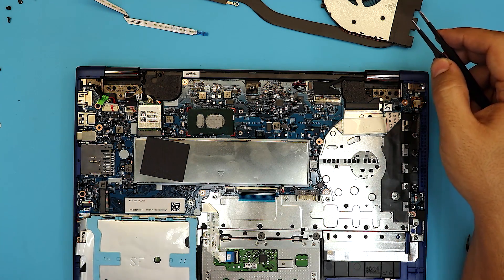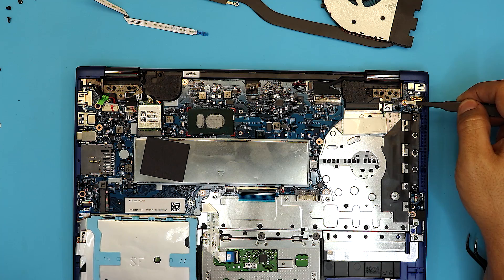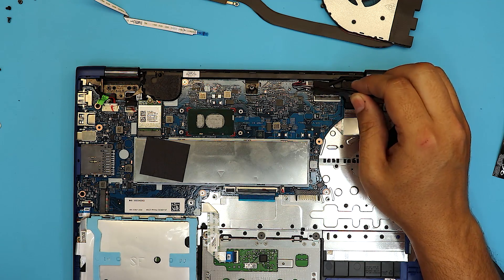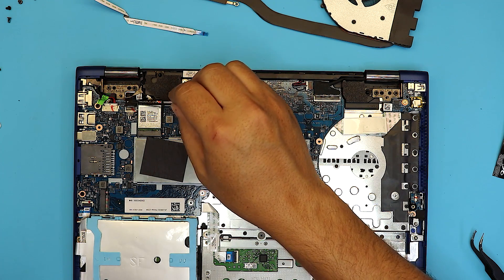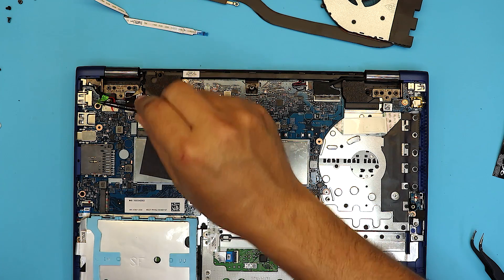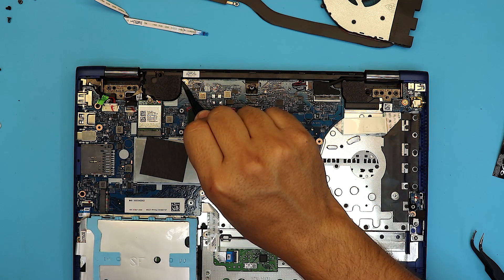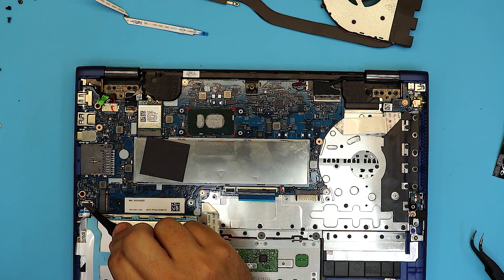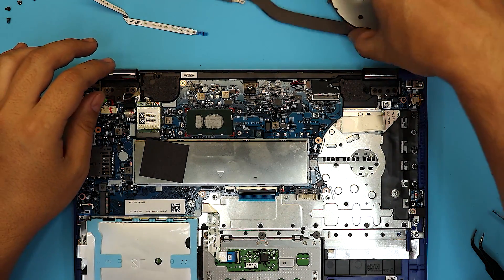I forgot to recap what I removed — I removed a jack right here with one screw, the LCD screen cable, the speaker cables, the WiFi board with one screw, the digitizer on the screen, the power jack and its screw, the touch mousepad cable, and the hard drive cable. Anyway, let's get back to the thermal paste.